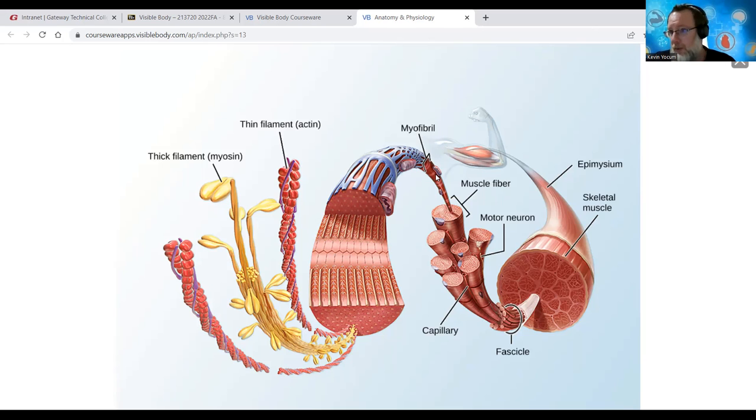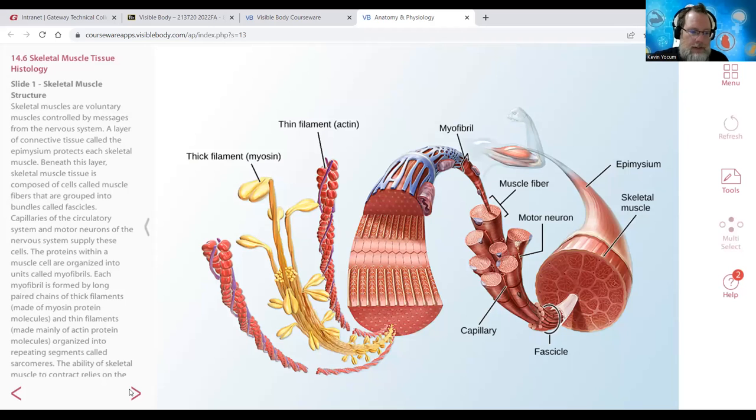Inside the muscle fiber - a muscle cell - we have proteins called actin and myosin. Those are two of the four or five proteins that form a muscle fiber. Actin forms a double helix like two strings of beads twisted together - the thin filament. Myosin is the thicker filament with golf club-like heads that attach to the thin filaments. We'll get into this quite heavily next semester, but that's what we have to look forward to regarding how a muscle contracts.